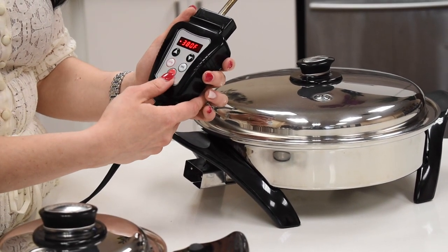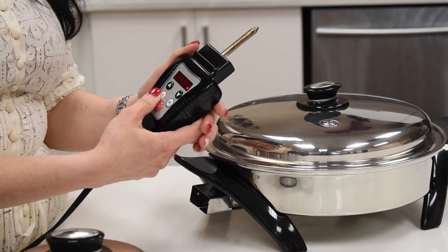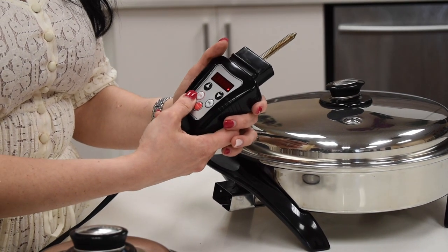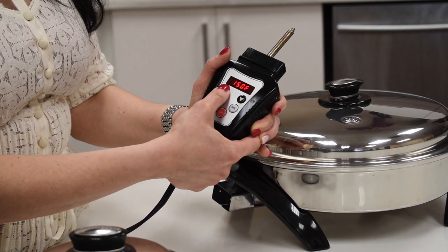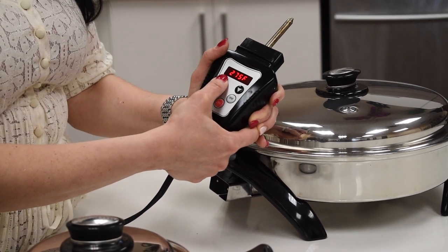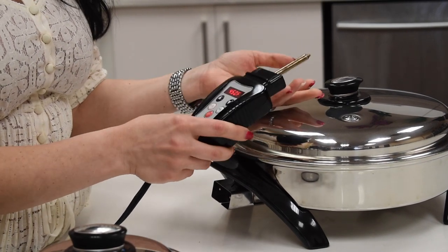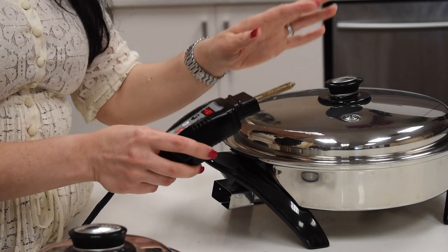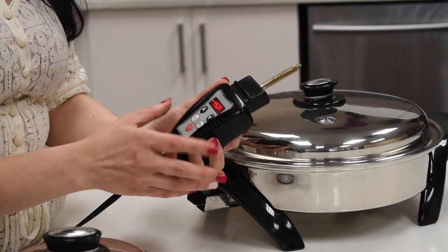If you are trying to fry something like chicken the way we did at the show, or you want to make steak, then you have to put the temperature on and go all the way up to 450 to preheat the skillet. Once it's hot enough, then you can put in your chicken, meat, or whatever you're making. This is to fry your meat.